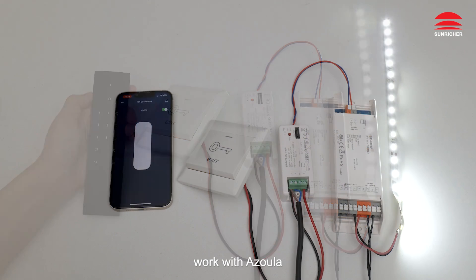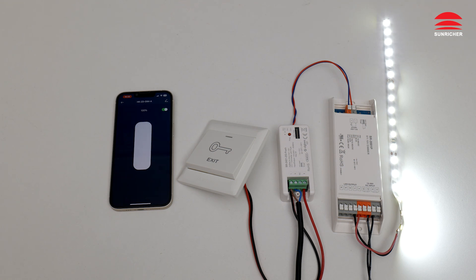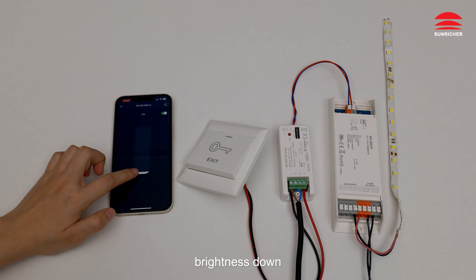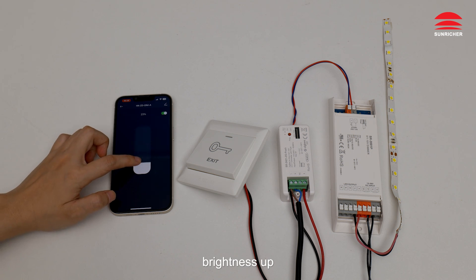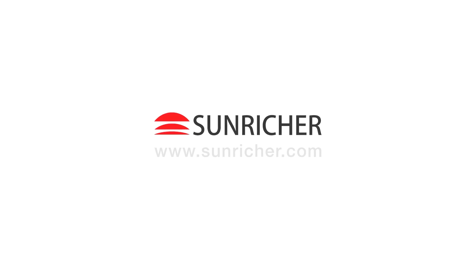Work with Azular: Off, On, Brightness Down, Brightness Up. Thank you.